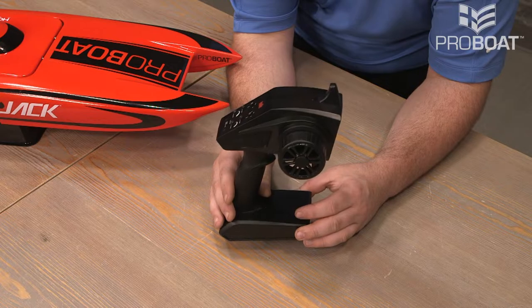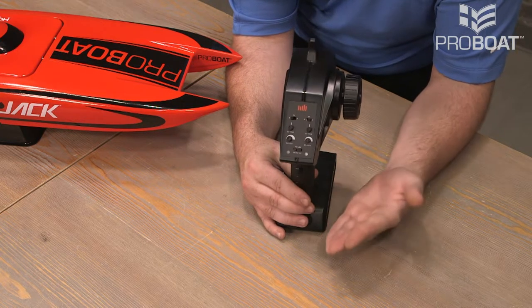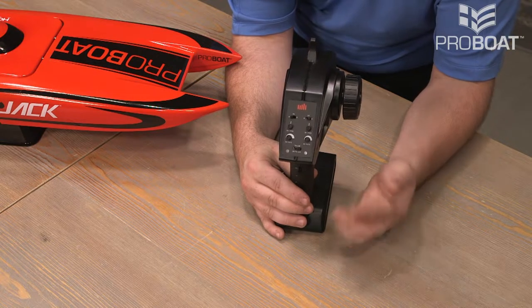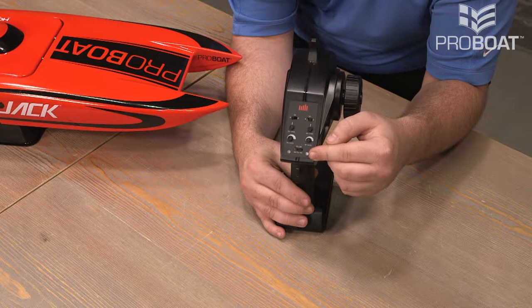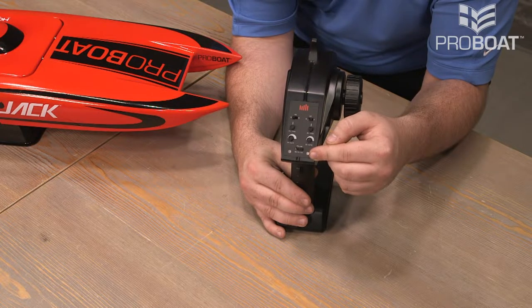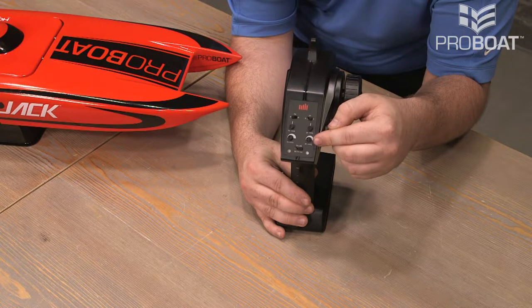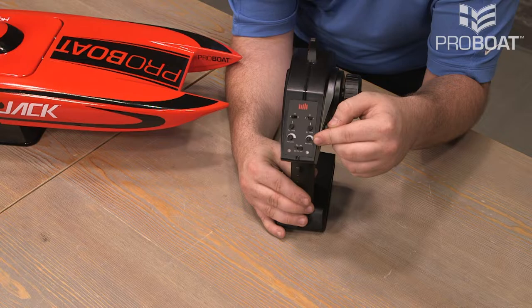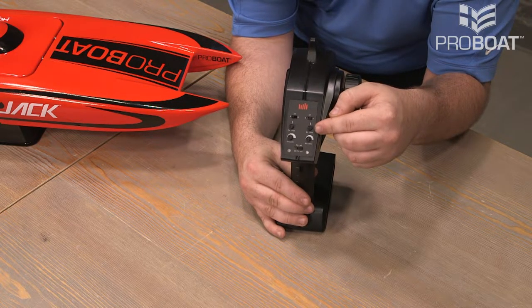The transmitter is a Spectrum STX2. What is nice about this is it does have a lot of features for being a ready-to-run radio. You have a 50%, 75%, and 100% level switch — this allows you to work your way up to full power. If you're new to the hobby, it's best to start out at 50% or even 75%. Next, we have rates. So if the model is a little twitchy or almost too reactive, you can turn that down. You'll also have your trims, and these are your micro adjustments to hone in the model.